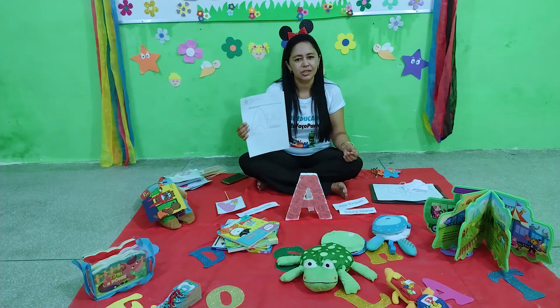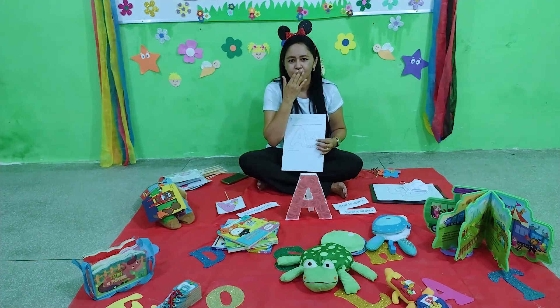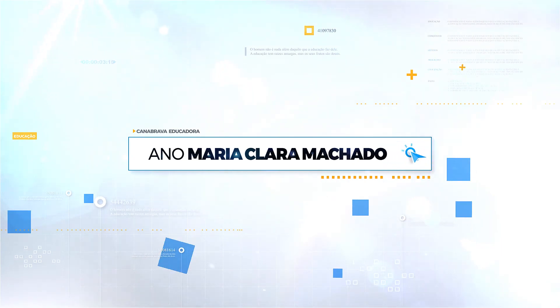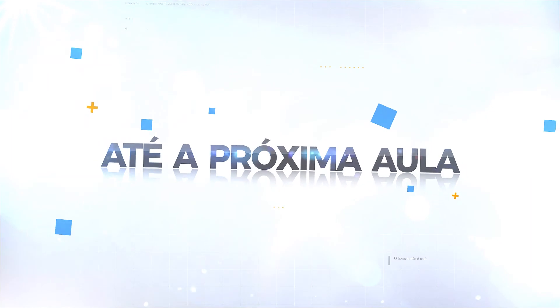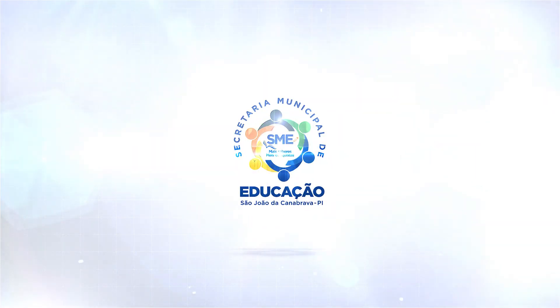Tenha um bom dia e um bom trabalho. Veja! Tchau!